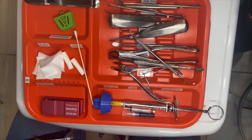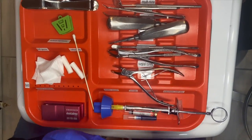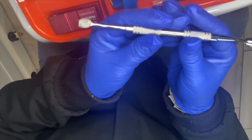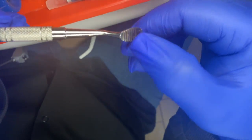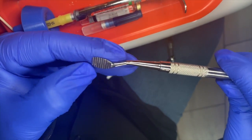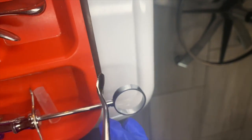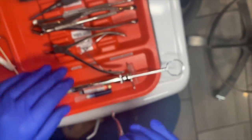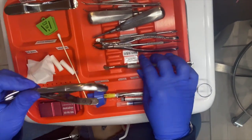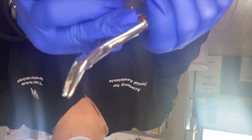Once the tooth is removed, if there is rigid bone or sharp bone around the sides of the extraction site, they would use a bone file. The bone file is just like a file — they would use it to remove and shape the sides of that site. They could also use the rongeur, which is sharp and is used for cutting the bone.